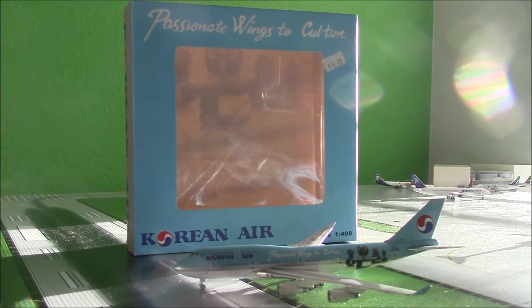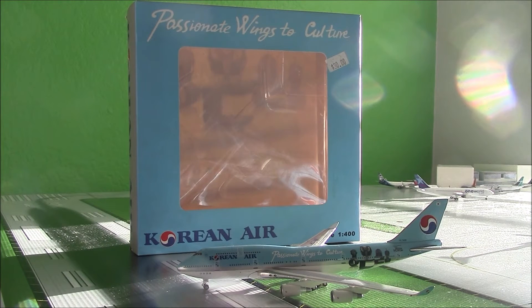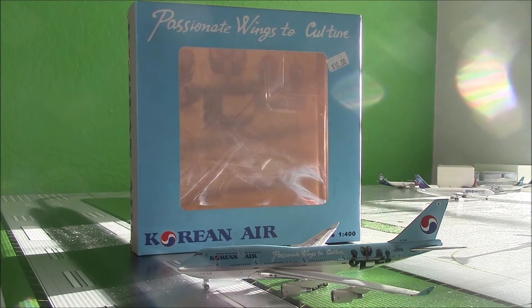Hey guys, Miami Aviation HD here doing another video. This time it's another model review, and it is the Flightline 400 or JC Wings 1:400 Korean Air Boeing 747-400. This is some sort of special livery — it does say 'Passionate Wings to Culture,' so I'm guessing that's the name of the delivery.